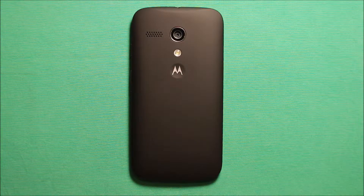Hey guys, so today I wanted to make a video to show you how to do a complete teardown and reassembly on the Motorola Moto G.